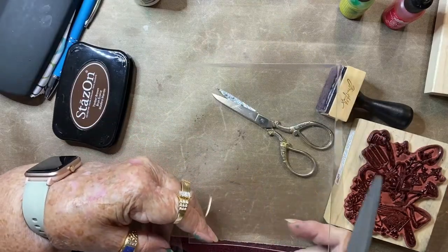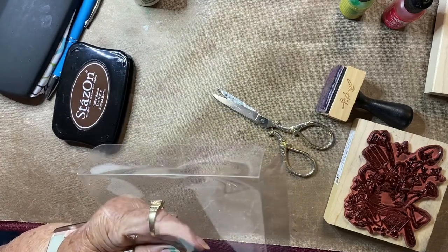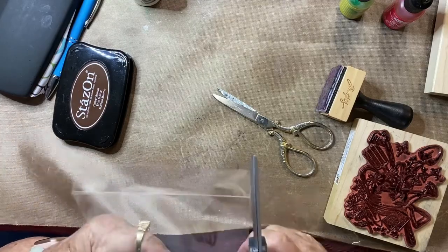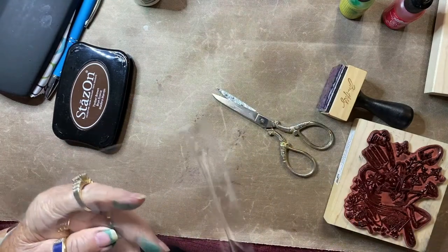I also have a paper cutter, but this does not work very well on acetate — cutting it with a pair of scissors. It doesn't really take too long; you just have to work it a little at a time because it doesn't cut very easily.